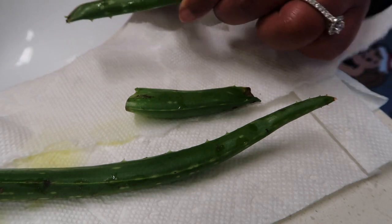I washed the aloe with soap and water just to get any dirt or anything on the outside of the aloe off of it.